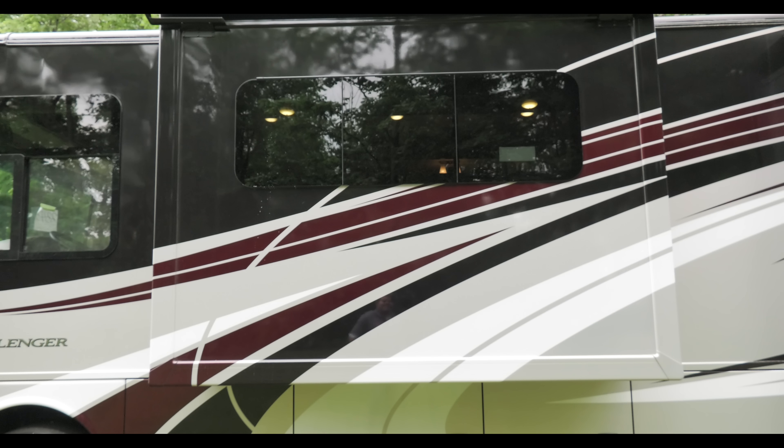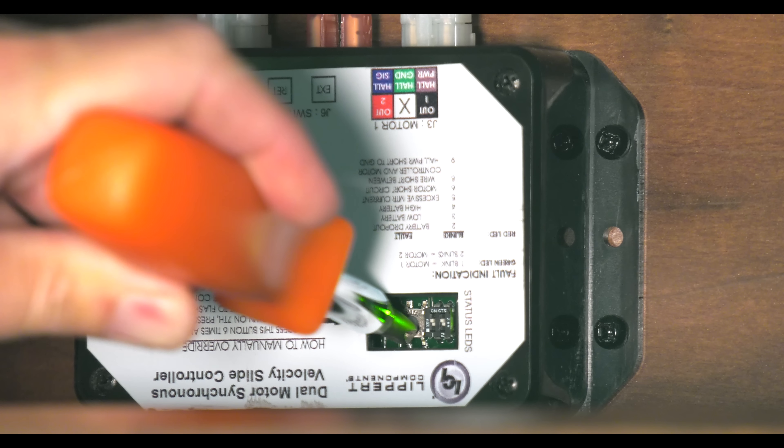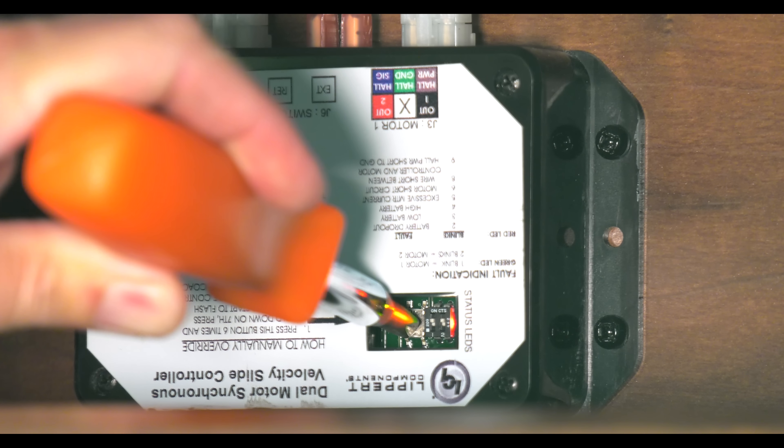In the event your slide room will not retract, here's what you need to do. For an electronic manual override, you're going to need to find the circuit board, often located in the basement. Press the mode button six times quickly, then press it a seventh time and hold it for approximately five seconds.